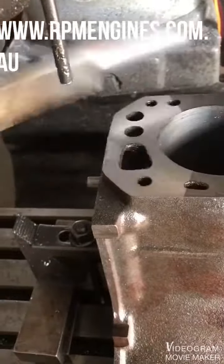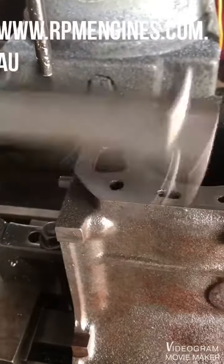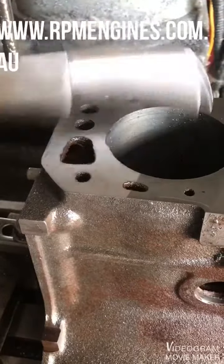So far so good. Looks like a nice tidy cut.